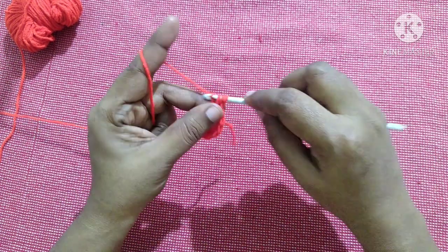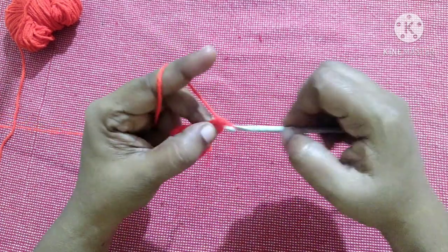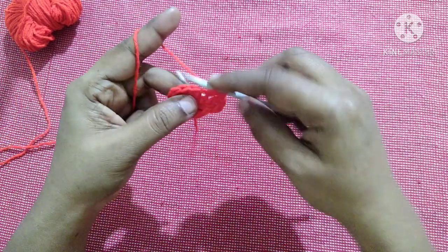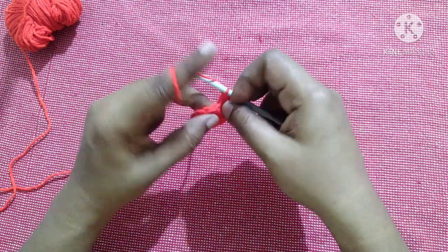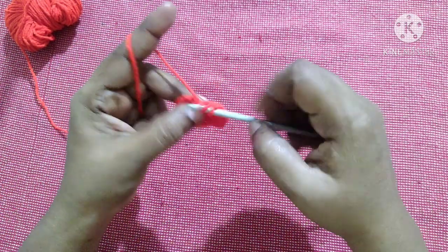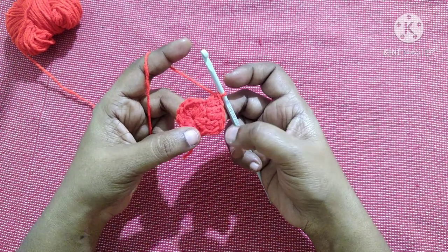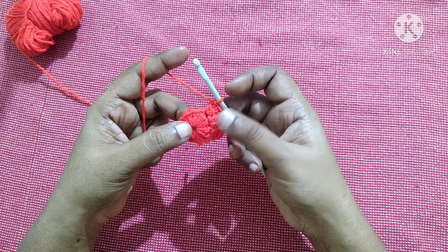For the next round, do chain one. Do two double crochet in the same stitch, then two double crochet in the next stitch. This will be the pattern to follow for this row — doing two double crochet in each stitch till you reach the end. Finish by doing a slip stitch. At the end of this round you will have 24 double crochet stitches.